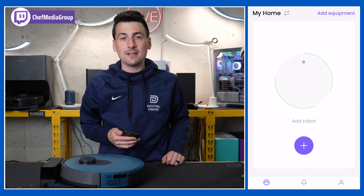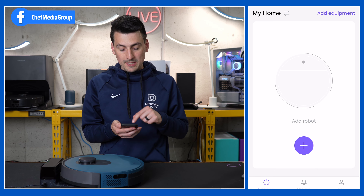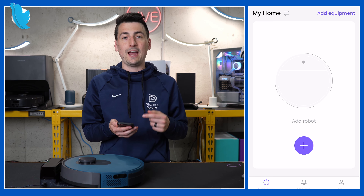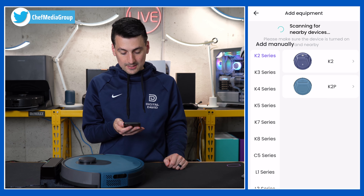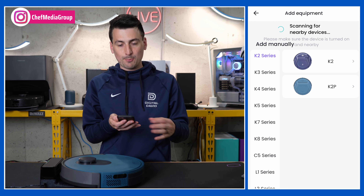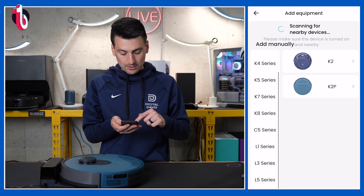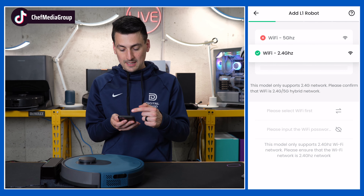Once you have the app downloaded, you'll be prompted to sign in or create an account. Once you do, you'll be at the home screen where we can now add our vacuum. Select the purple plus icon. It may scan and find it on its own depending on your permissions, or you can manually choose through the list and pick your vacuum. In our case it's going to be the L1.